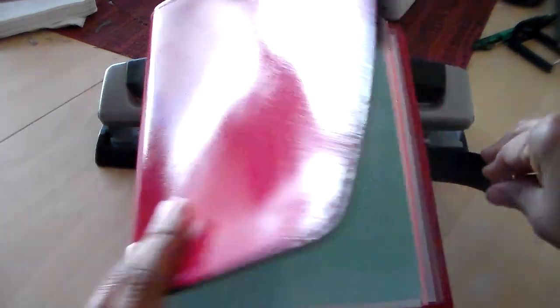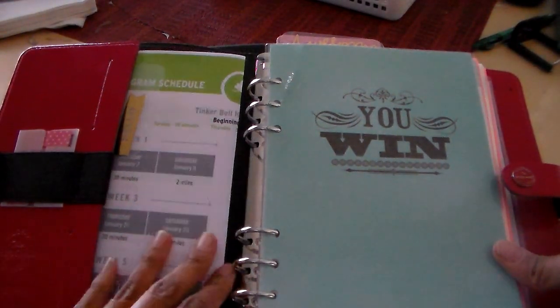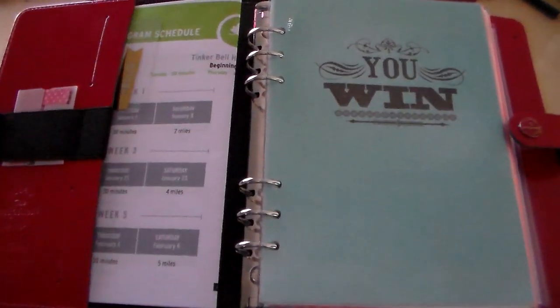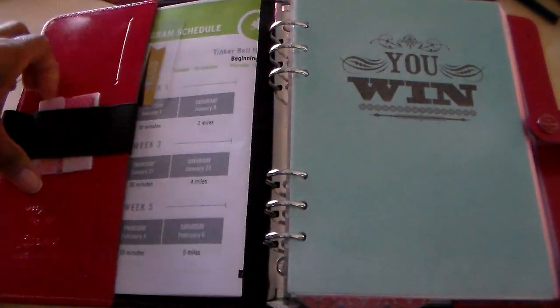I've propped this up here just to make it a little bit easier to see. This is, obviously, the inside of the planner. As you can see, I don't have a whole lot of beautiful things going on — it's basically just a functional setup. I do have a little bit of accents here and there, but it's not anything spectacular. I did have a couple of you ask me what planner I'm using this year, so I hope this answers the question.